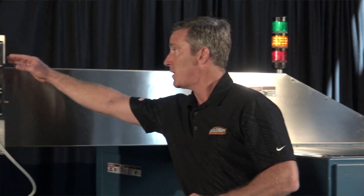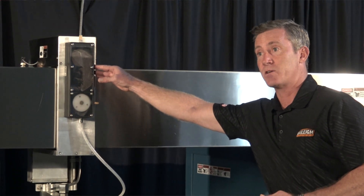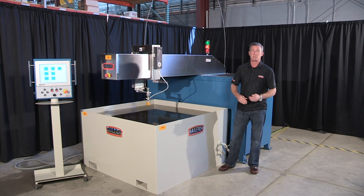On the spray head, you have a garnet delivery system. A garnet delivery system offers a consistent flow of garnet, so you're not interrupting the cut at all.